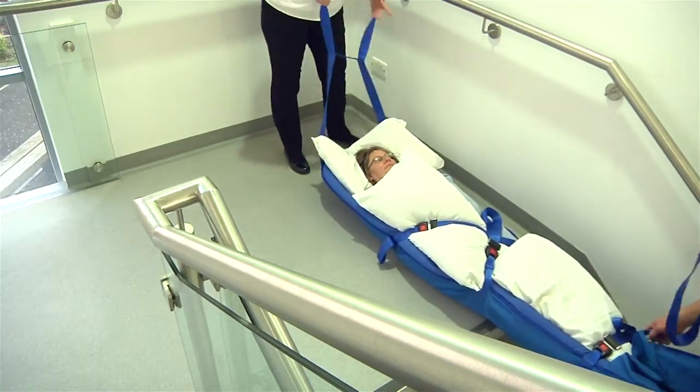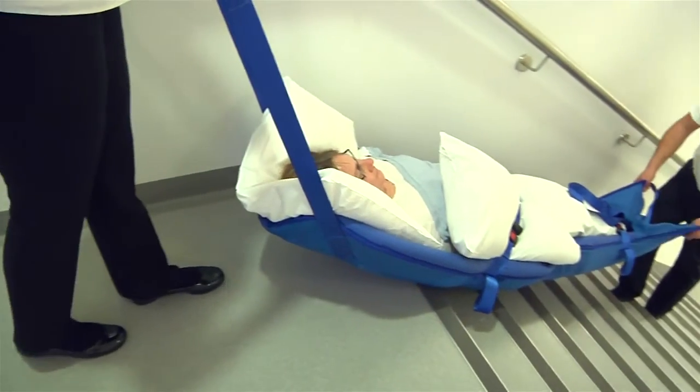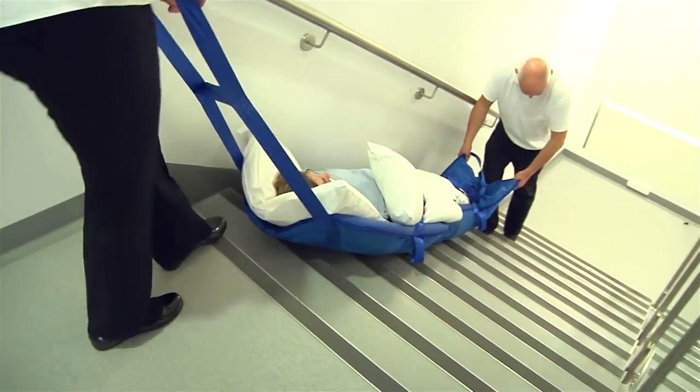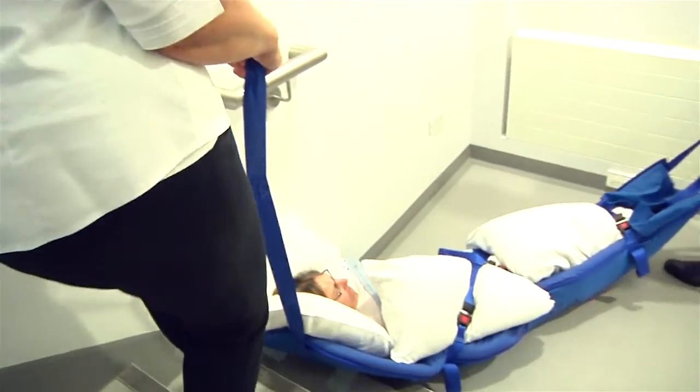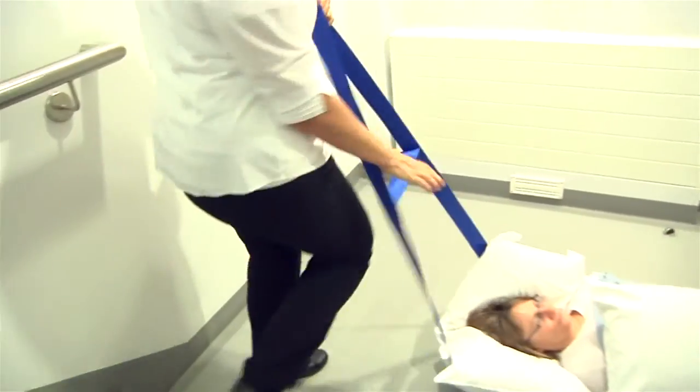If needed, the cross straps can be used to position the ski sled on the half landing area. Good communication is essential to ensure that the head end operator does not overbalance in an attempt to keep pace with the carer at the lower end.